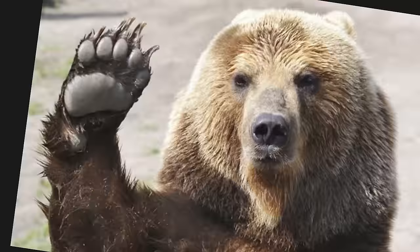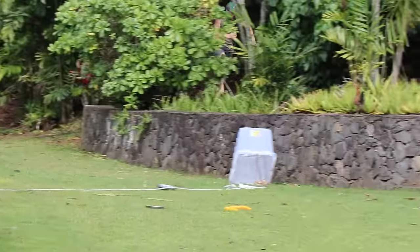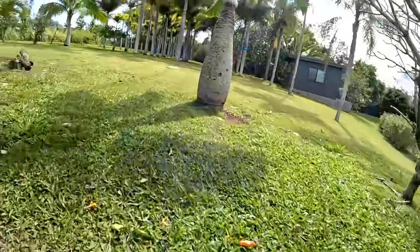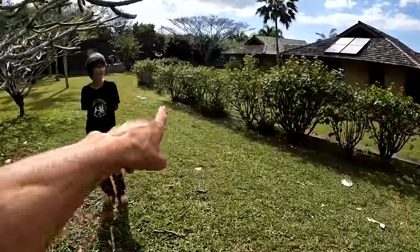All right, so the first way we're gonna try to catch chickens is with our bare hands. Does anybody know why we're gonna use our bare hands? Because we don't have wolf hands! You guys go that way and I'll go up and cut them off. Three, two, one, go! Well, that didn't work. Chickens are a lot faster than you might think, and they can fly too.